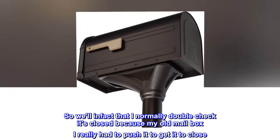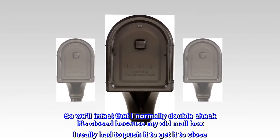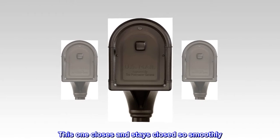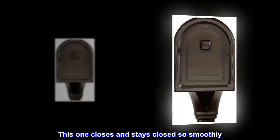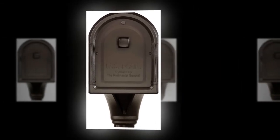So well in fact that I normally double-check it's closed, because with my old mailbox I really had to push it to get it to close. This one closes and stays closed so smoothly. I would definitely recommend this mailbox. Great value!